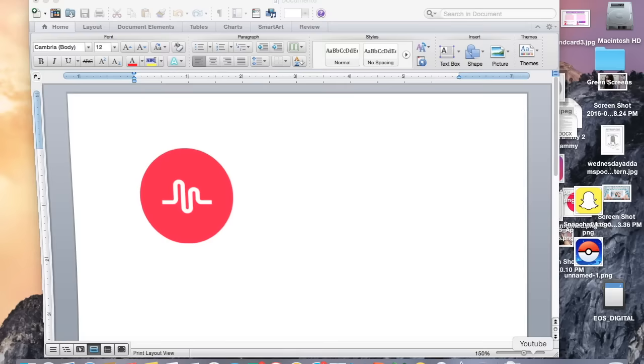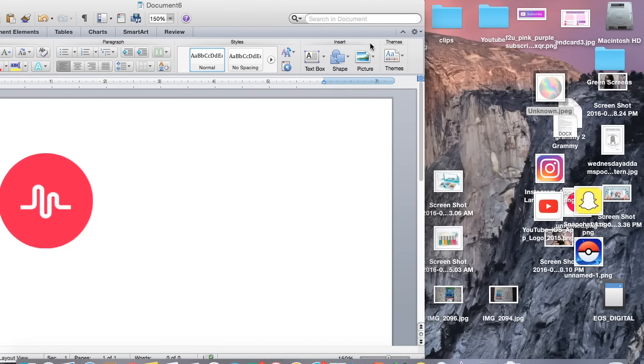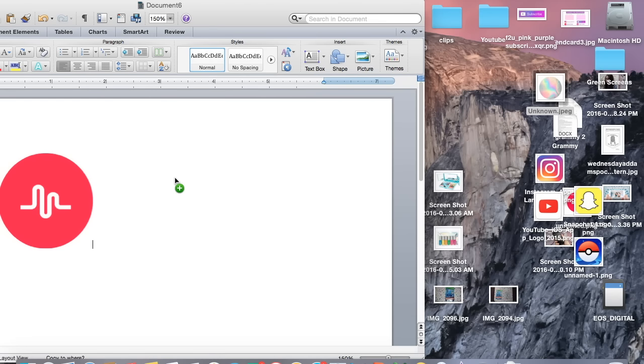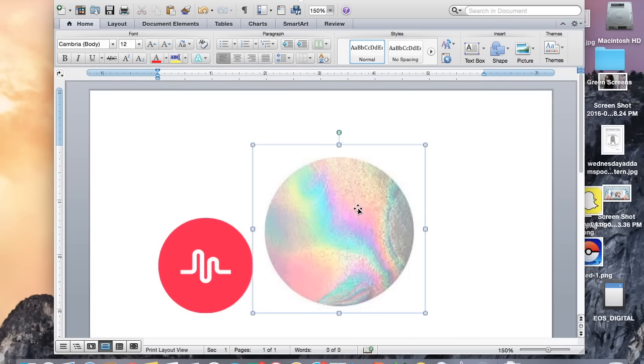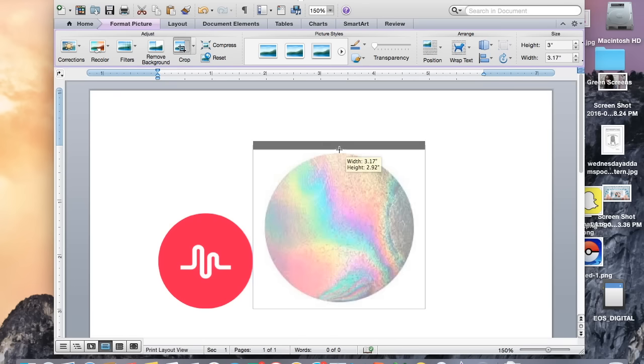Then I'm going to go into a Word document — I already made one — and it's the Musical.ly symbol because I am making a Musical.ly about how to make this. So you're just going to drag that into your Word document. Then you're going to click on it, format picture, and then you're going to click crop, and then you're going to crop it as close to your image as possible.